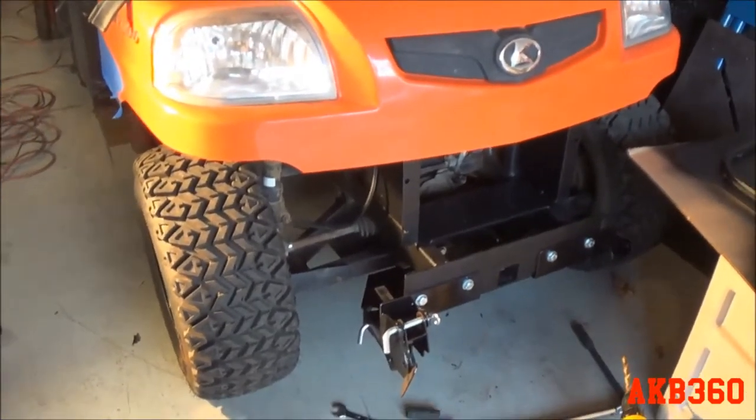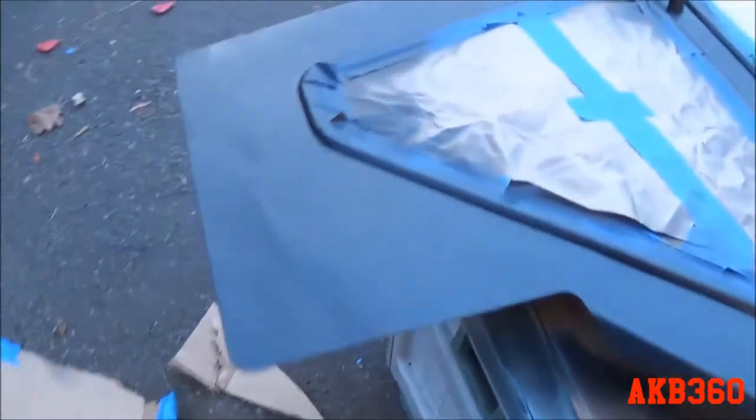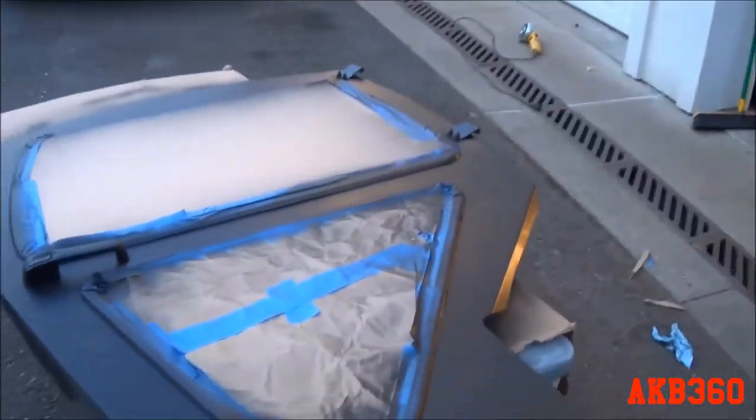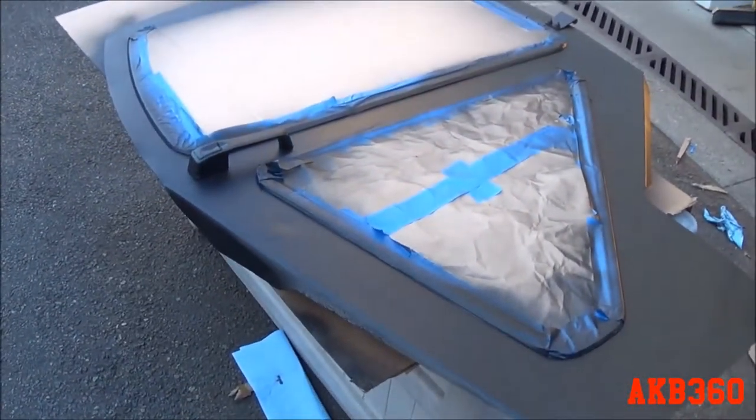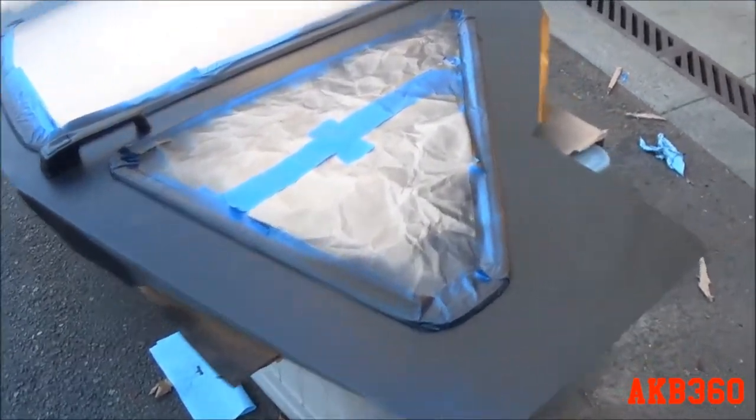All right guys, we're back with part four of the Kubota project. I worked on getting the doors painted — really only one side. Here's the driver's door: I have the outside painted, and the passenger door has the inside painted.